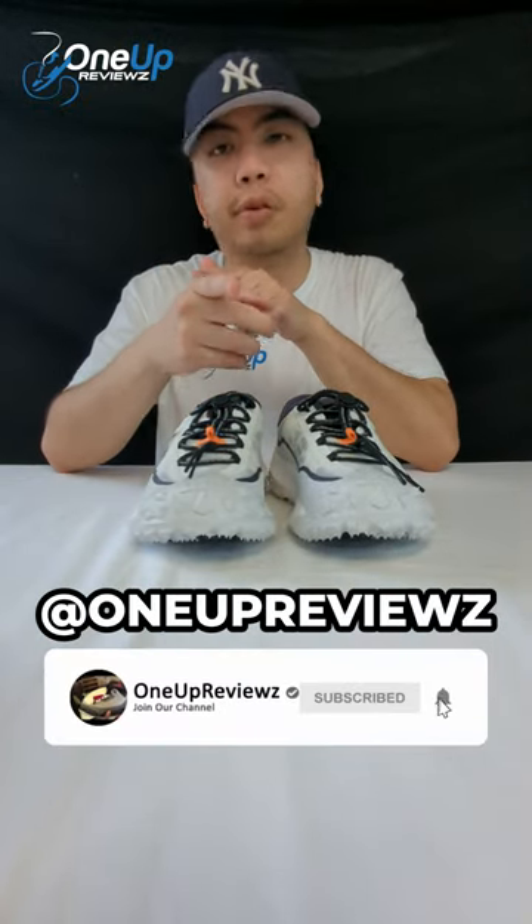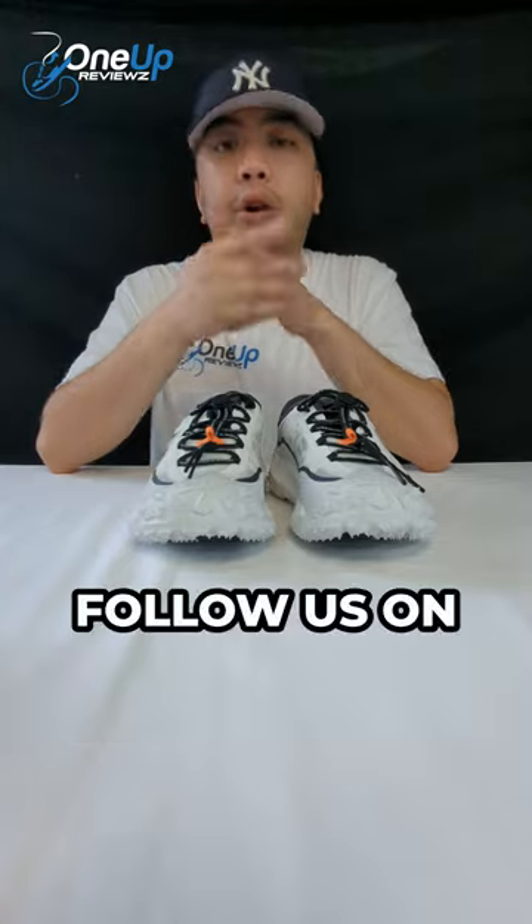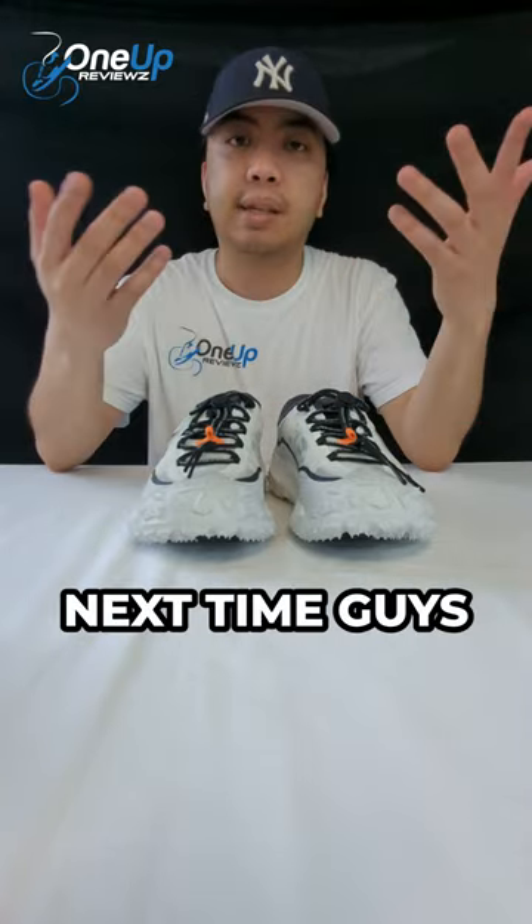Check out our YouTube channel — I Want Reviews with a Z at the end. Follow us on Instagram and TikTok. Until next time, guys — peace.